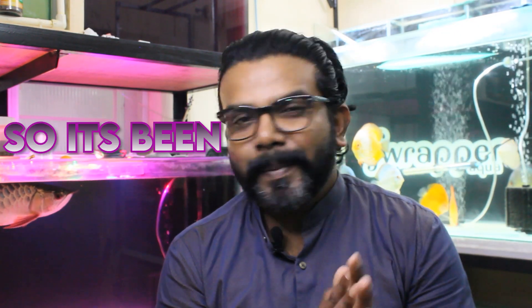Hi guys, I'm Rahul and welcome back to my channel. It's been some time since I posted videos — been really busy with some work, new projects, plumbing work, and a lot of things happening. A new channel is also coming up soon.